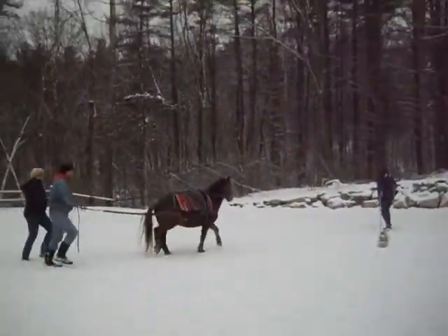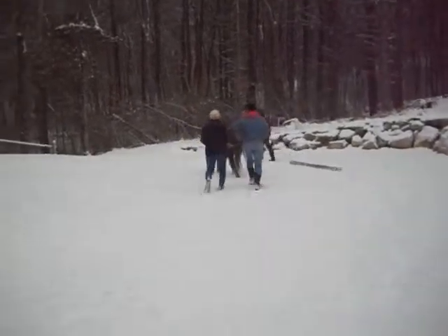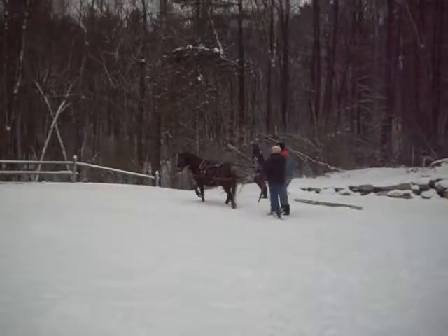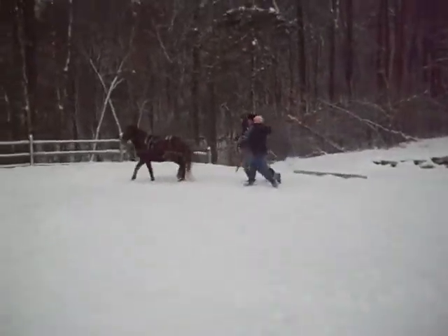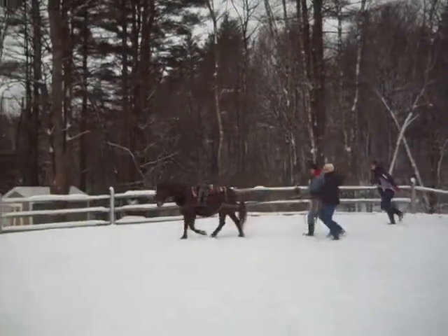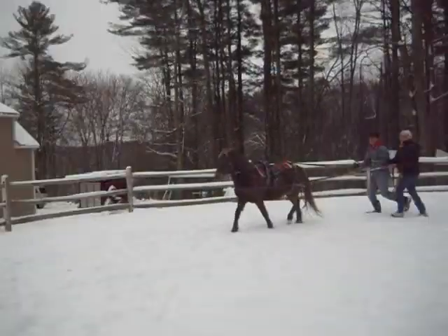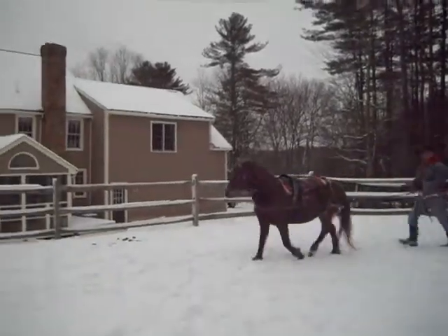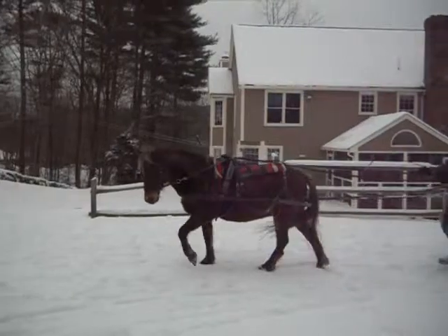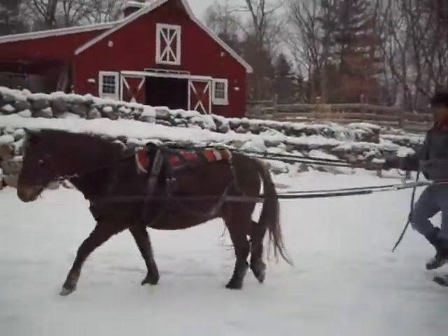This is Dusty, his first time in full harness. We used a surcingle and this is what we're doing to get him used to pulling the logs, so he can see it on both sides. I'm using an open bridle — Dr. Cook's bitless bridle — because I don't like the blinders. I don't want anything to take him by surprise. And he's doing really good.